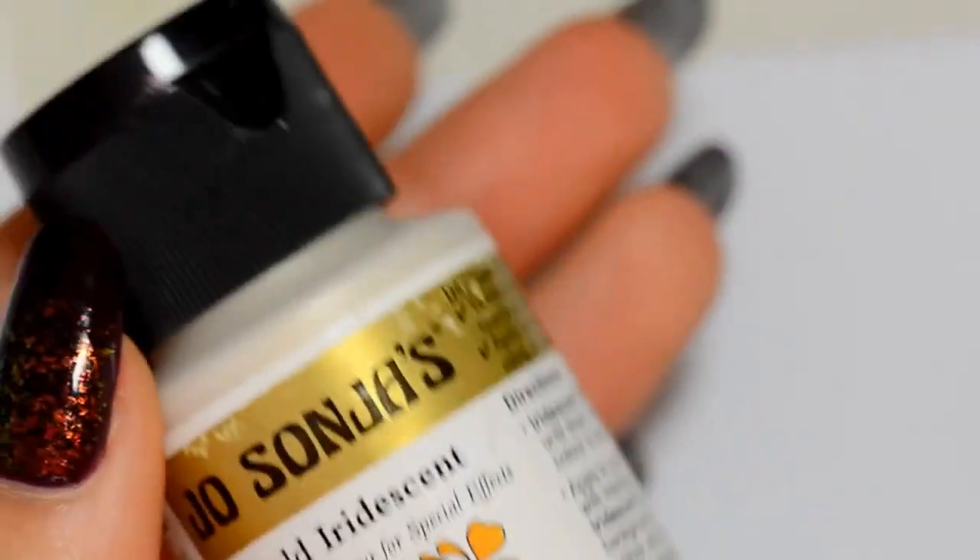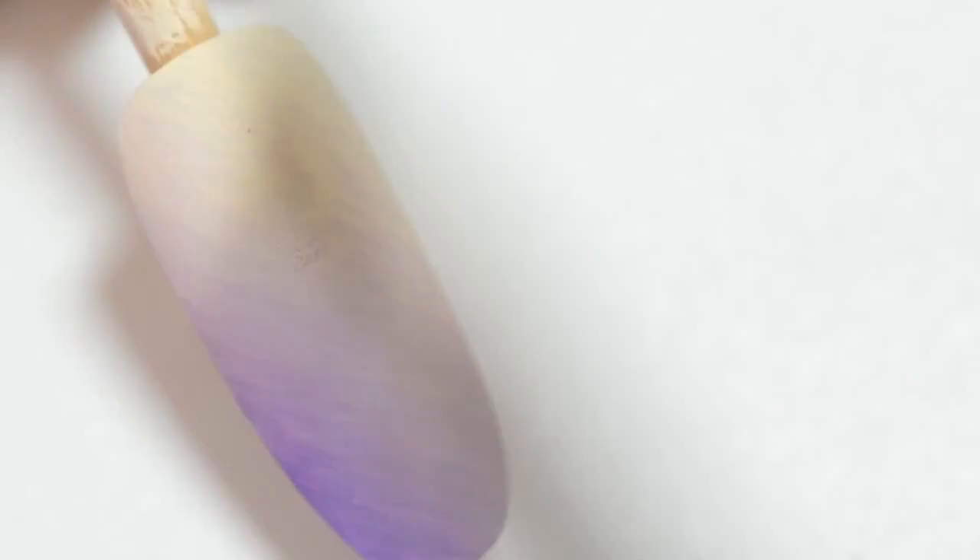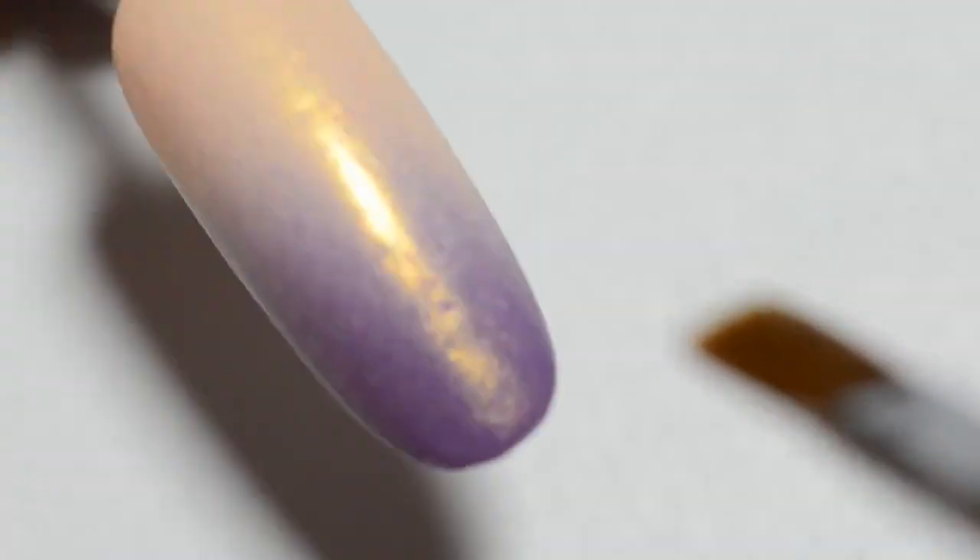And now with the iridescent paints, I recommend you to use Joe Sonia's iridescent paints. With it, you'll obtain a lovely effect on your base, and it will help you to make an impermeable layer that will allow you to erase the paint even though it's dry. If you make some mistakes, you can fix it with water.